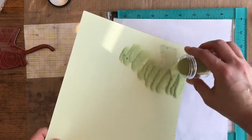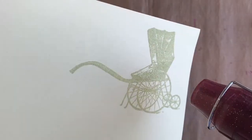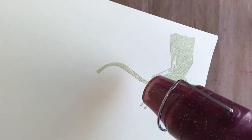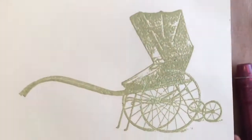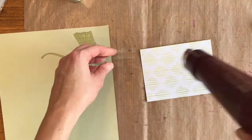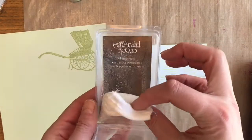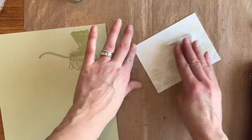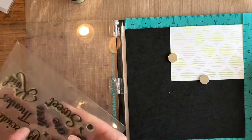This embossing powder is from Emerald Creek and Seth Apter — it was a promotional one so it doesn't have the label, but it's the lime color. It's new from Seth Apter and it has such a beautiful sheen and it's a really lovely green color. You can see how detailed that stamp is — it shows all the sketch marks.